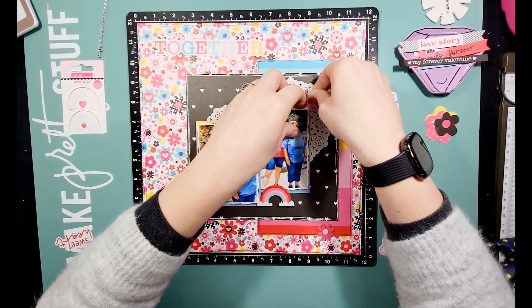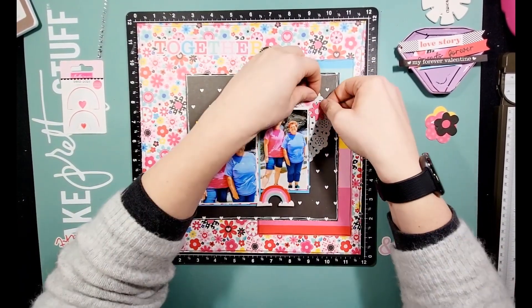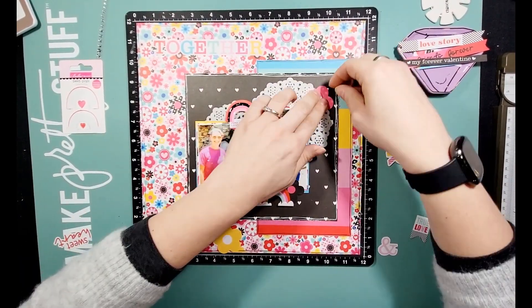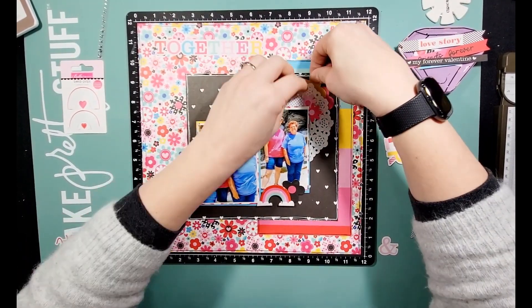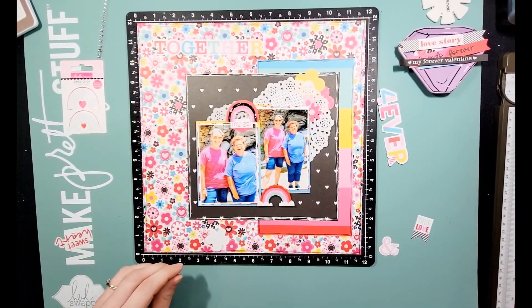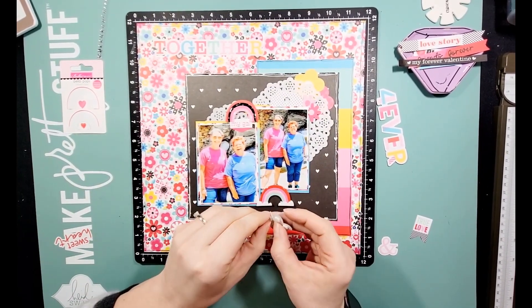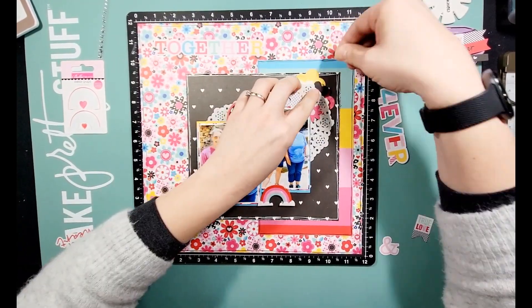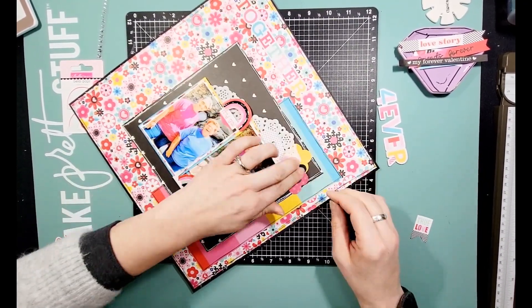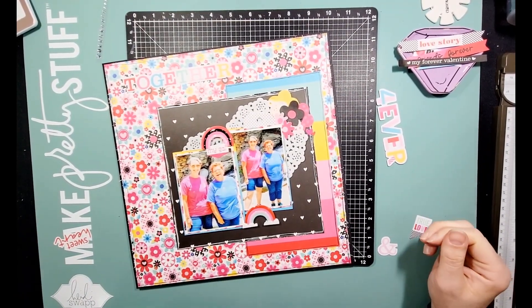Make sure that you go and check out my new sketchbook that got released last week. You can get it with just volume one or two, or you can buy the bundle if you haven't bought them at all. Make sure that you're part of my group as well. February's virtual crop is going to be the 24th through the 26th of February — I would love for you to be a part of it. That link will be down below as well.